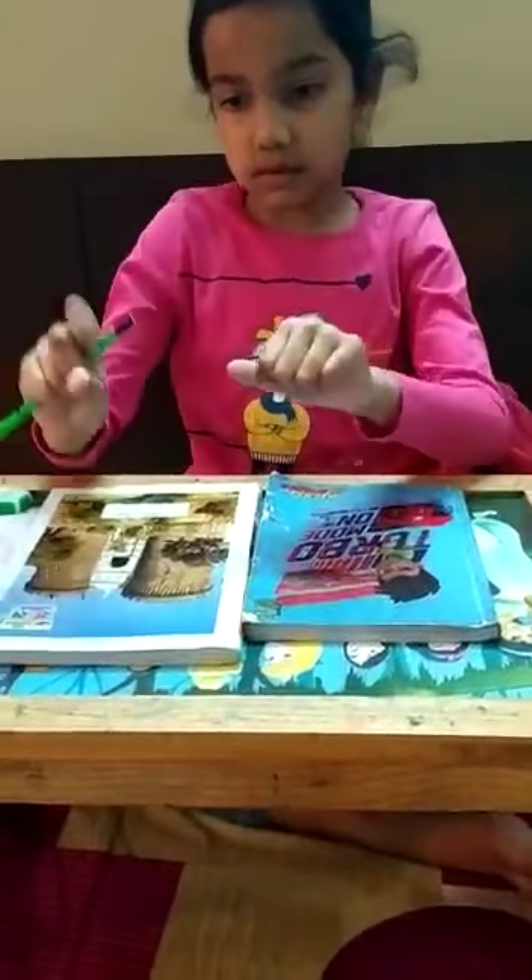Table of 66: 66, 132, 198, 264, 396, 462, 528, 594, 660. Very good.